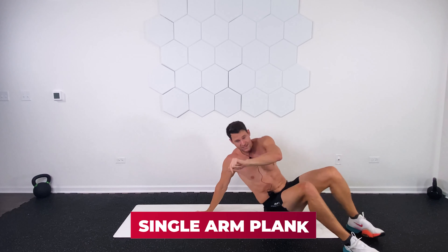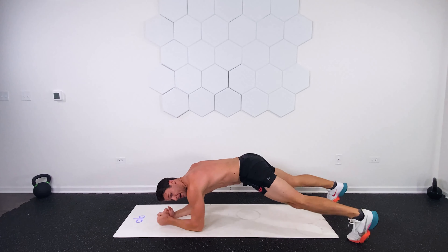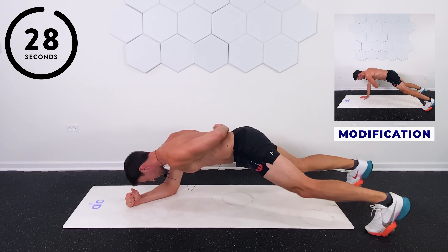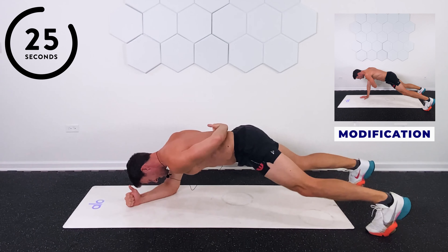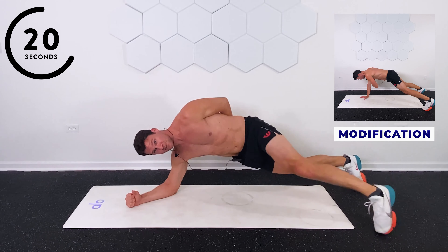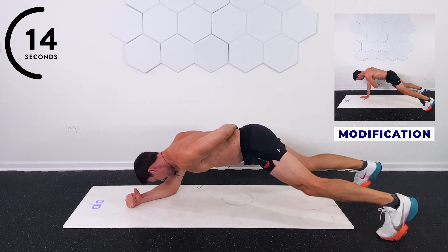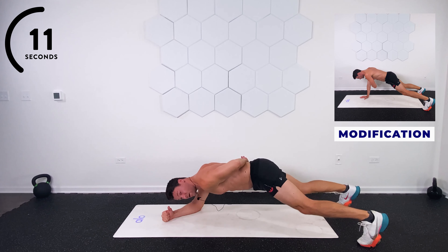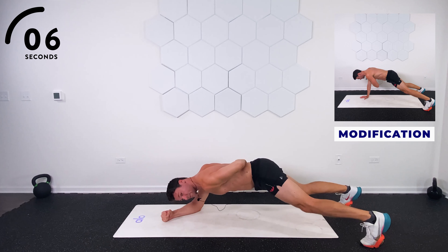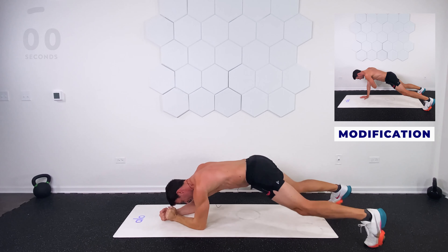Now we're doing a little burnout — single arm plank. Last thing, 30 seconds each side. Bring the hand behind your back and hold. In three, two, one — up. Think about keeping those hips down, we're not rotating up or compensating. I like the hand behind the back because it cues you to pull those shoulder blades back. 15 seconds on this side. This one's not easy. 10 seconds — hang on. Almost there in five seconds, we're switching sides. Four, three, two, one. Switch sides.